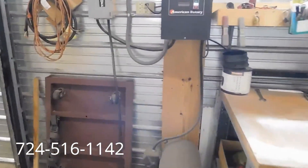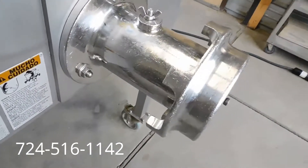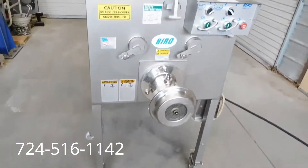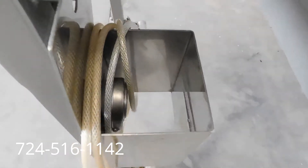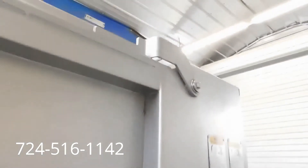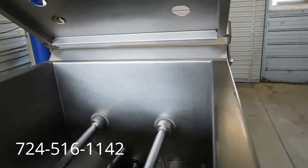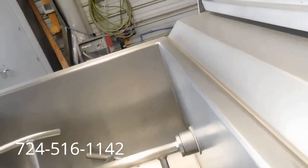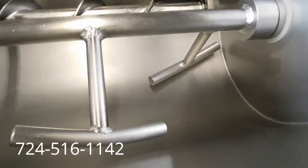We'll go ahead and turn our three-phase converter off and go around to show you the condition. As you can see, these newer models have a stainless steel head and ring. Locking casters all the way around. There's your remote foot pedal. As you can see, everything's just in fantastic condition. This unit was bought as a backup unit and stored at the large chain grocer — I don't believe it was ever used much or at all. There's your lid, and you can see down in here the stainless steel tub is just in fantastic condition.